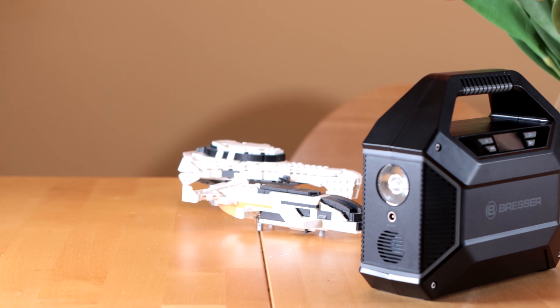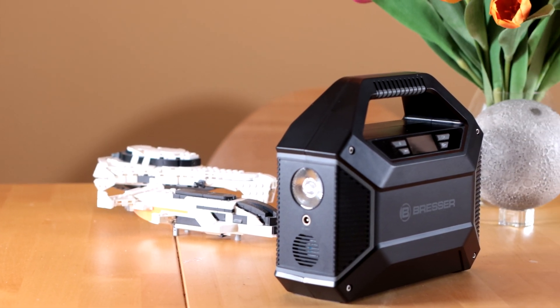Let's start by taking a physical tour of the device. Here on the front, we have a small display and four buttons. We're going to go over all of those in a second and what they do.